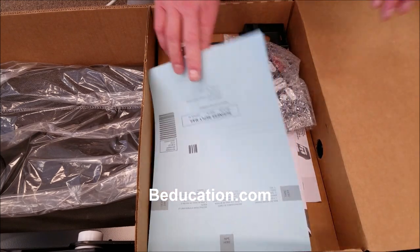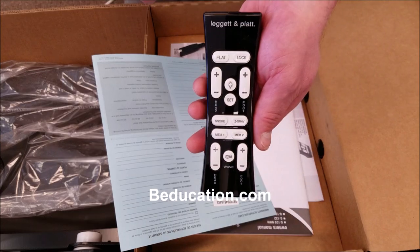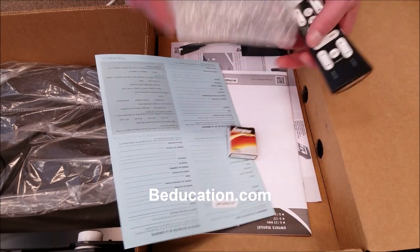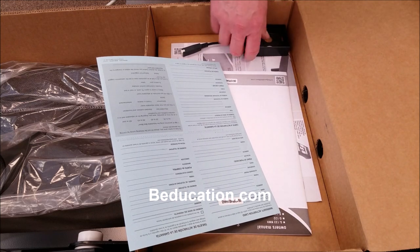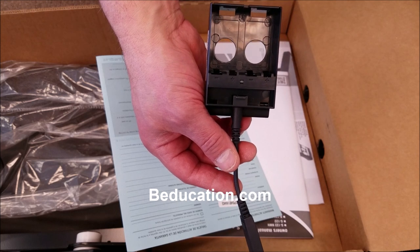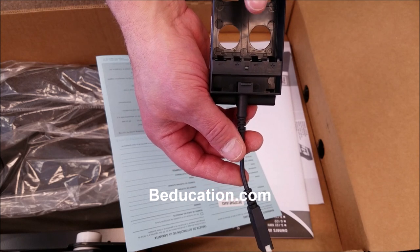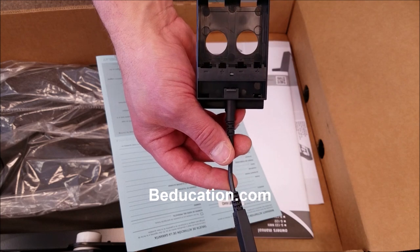On the inside of the accessory package you'll find a few different things. First off will be your remote control, along with provided batteries. This is your battery backup system right here — two 9-volt batteries would be placed in this, and then this would be attached to the power supply of the unit. I'll show you how that works in just a little bit, should you have a power outage.